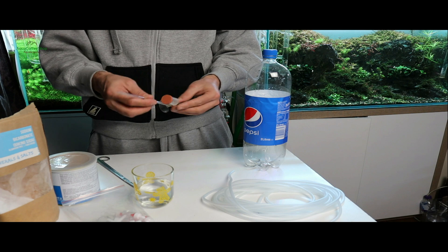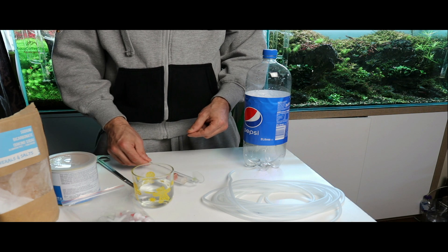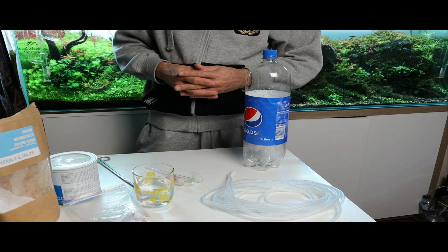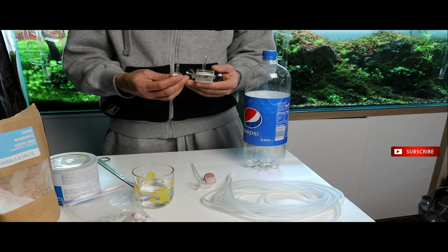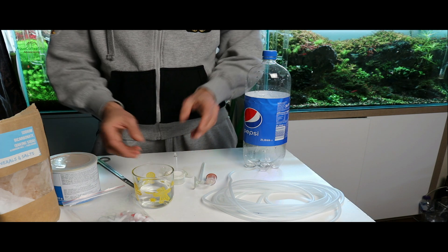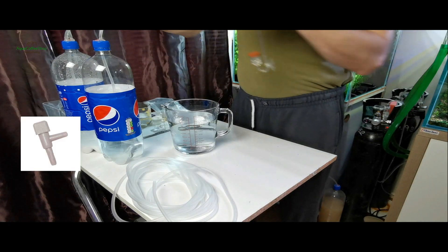Numărător de bule — în cazul meu nu este necesar, deoarece difuzorul se poate folosi pe post de numărător de bule. Difuzor pentru CO2: puteți folosi orice tip de difuzor — plastic, sticlă sau reactor în linie, dar în acest caz veți avea nevoie de un numărător de bule. De asemenea, doi robineți de plastic sau metalici.